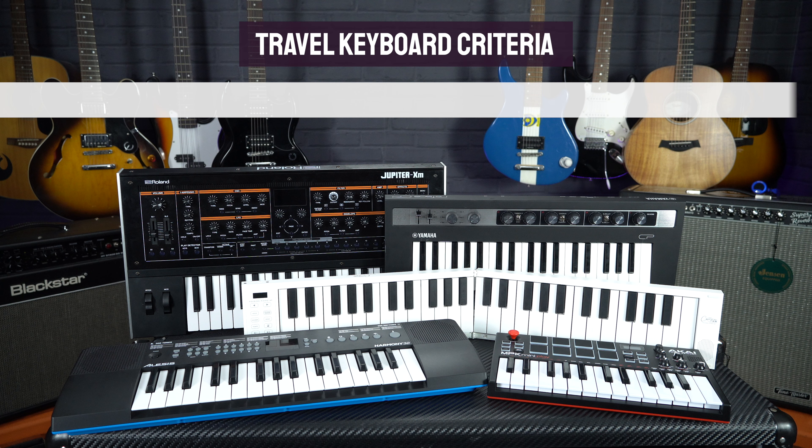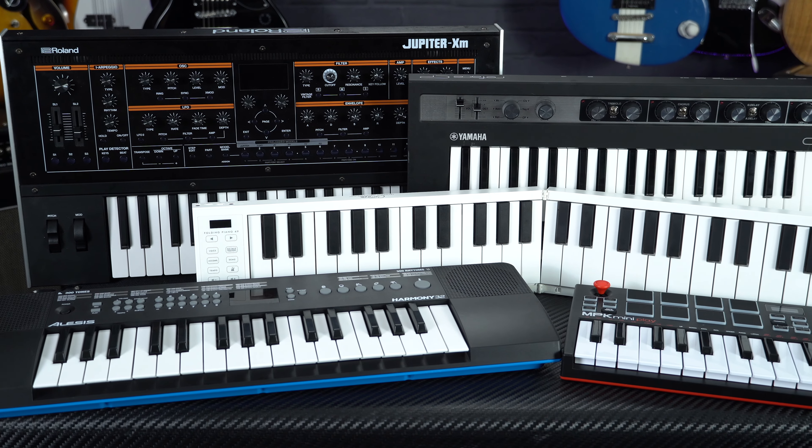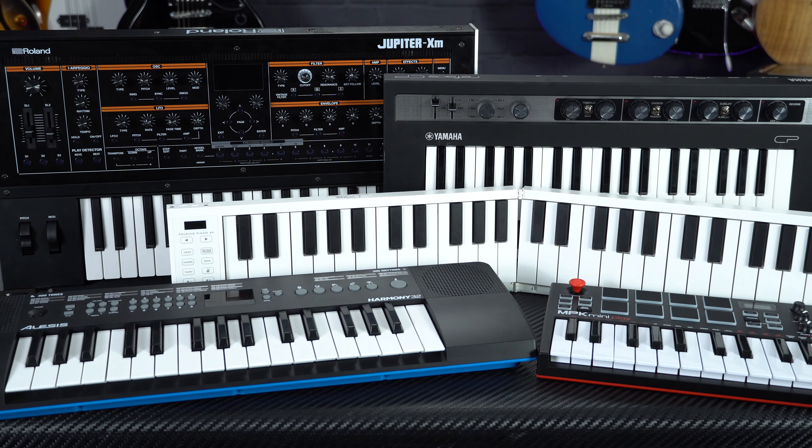So with that in mind, we've decided that the keyboards we've picked for this video had to be truly standalone and match certain travel-based criteria. Firstly, they need to have onboard sounds and built-in speakers, they need to have the option to be battery powered, and most importantly they need to fit inside a backpack or a suitcase. So if you are looking for a small portable keyboard ideal for practising and making music on the go, these are our top picks for some of the best travel keyboards and pianos that we stock here at PMT.